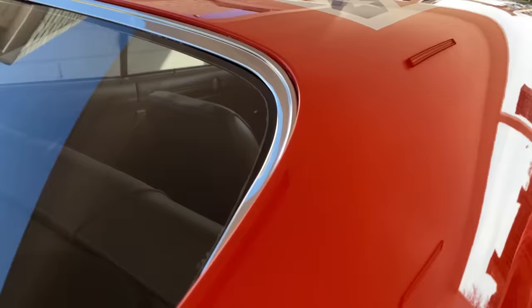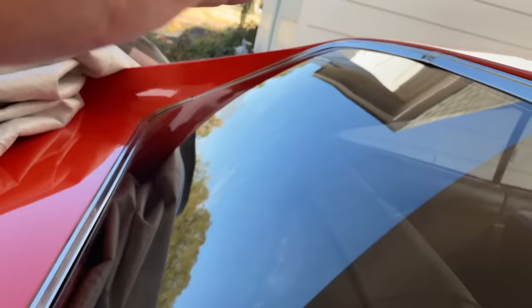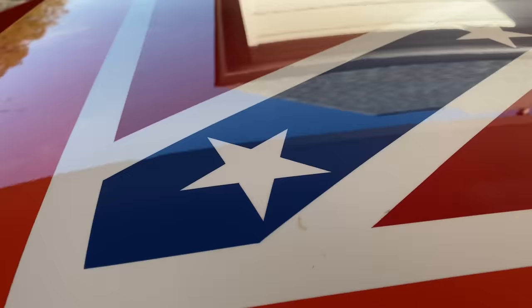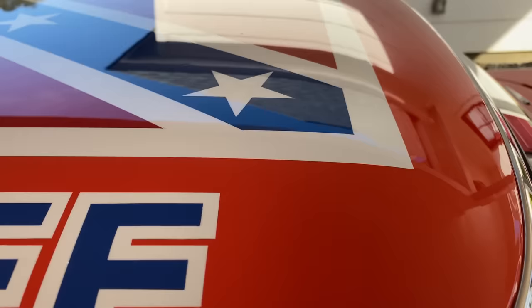Here's a mistake people make when they build their General Lees: this window needs to be convex — it goes out. The first couple of General Lees I did, I didn't realize that; it seems like they should go in concave, but if they go in concave, they will absolutely leak like a sieve. So — convex. Now, my flag is hand-painted on, and yes, it's Bo's General Lee. Many times in Dukes of Hazzard, this right here was actually white cloth medical tape put on here to simulate the flag.